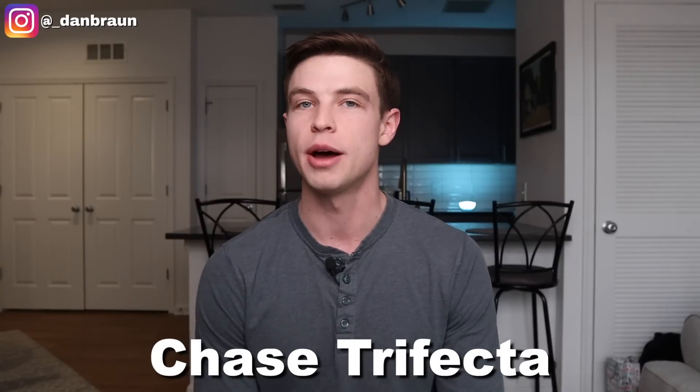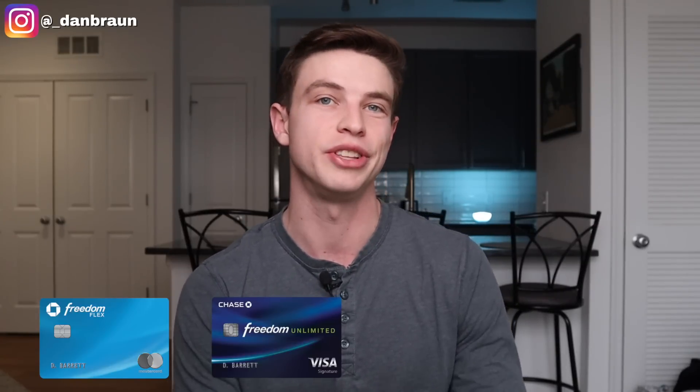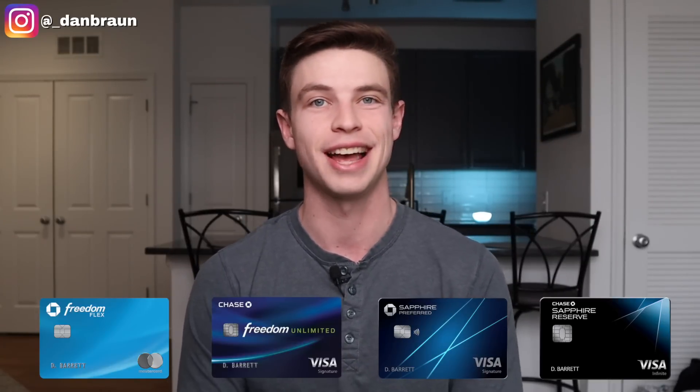The first setup I'm going to talk about is the one I like to recommend the most to people, especially beginners, and that is the Chase Trifecta. Let me explain what cards make up the Chase Trifecta. You're going to have the Chase Freedom Flex, the Chase Freedom Unlimited, and then a choice between either the Chase Sapphire Preferred or the Chase Sapphire Reserve.